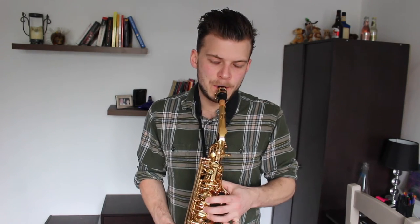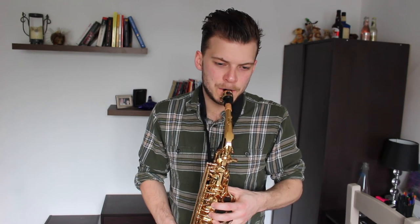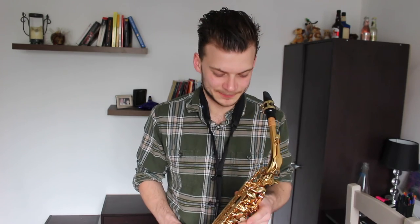I can't do the high notes yet. This is what happens if I try and play the high notes just straight away. Nothing.